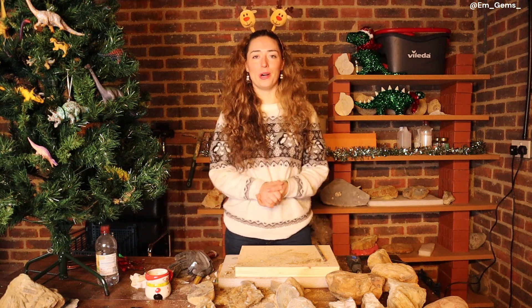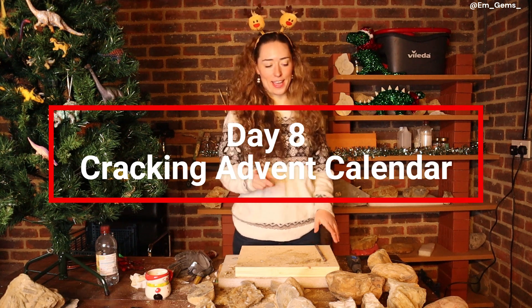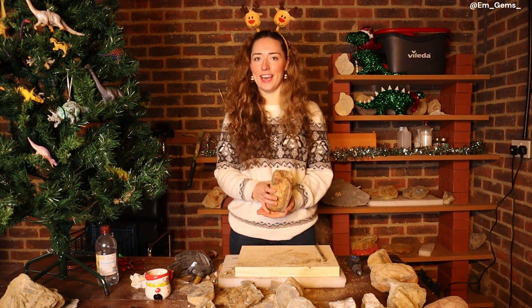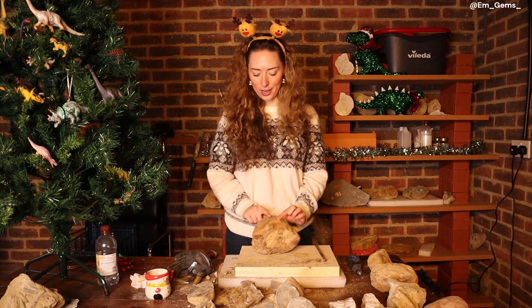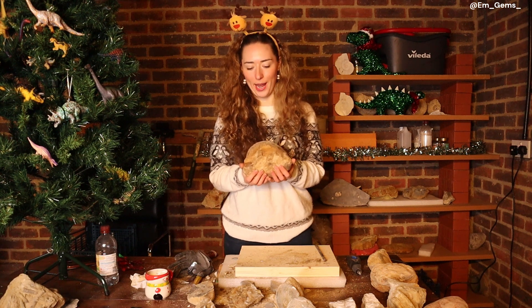Hey guys, welcome back to my channel and welcome to day 8 of the Cracking Advent Calendar. Today we're actually going to be cracking. I've got here the same ammonite species as yesterday — this is a Harposticeras ammonite — and we've got a nice sea-worn keel just like the previous rock, but we're going to try and crack this one out.